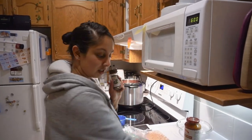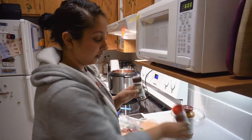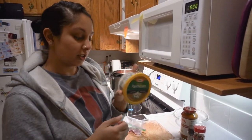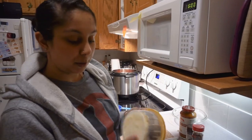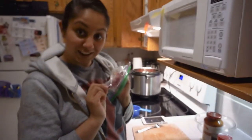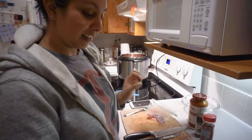Basil leaves, crushed red pepper. It's not chicken parmesan without parmesan cheese — I'm lazy, I just bought the pre-grated stuff. A little bit of red onion, and last but not least, mozzarella cheese.